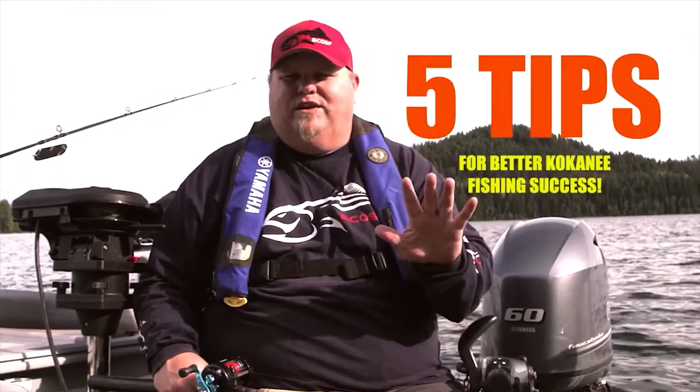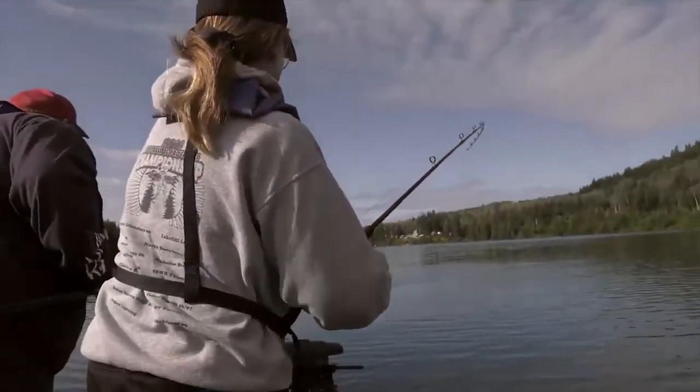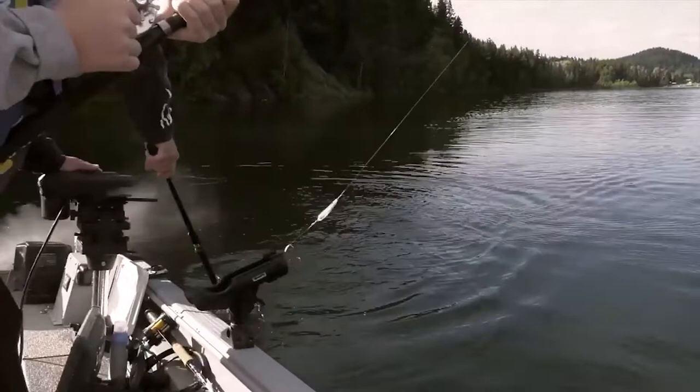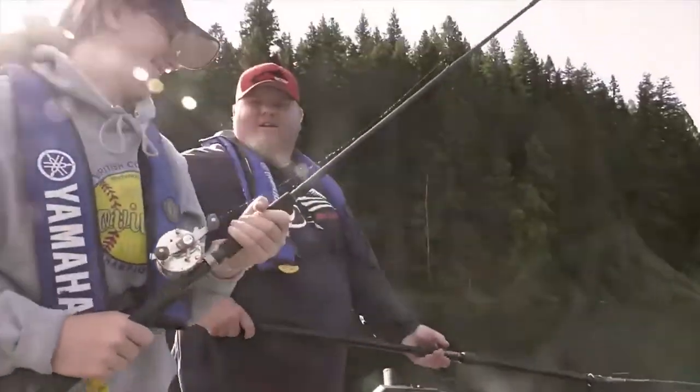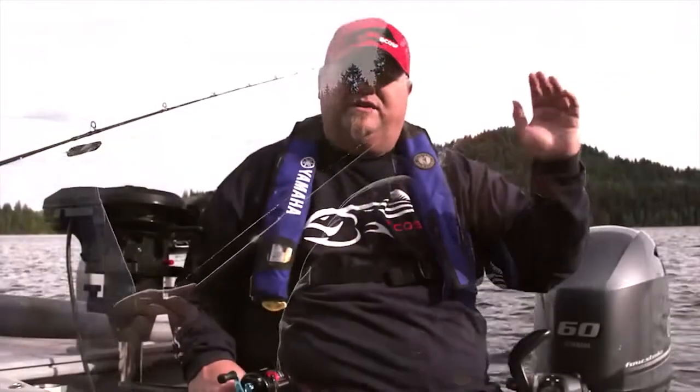Mike Mitchell here from BC Outdoors Sport Fishing. I'm going to give you my five quick kokanee tips to get you started this season. First, let's talk about rods. When picking your rod, get something with a supple yet strong backbone. You want ultra sensitivity in the tip, but it also needs to flex and bend so when they're taking their runs they're not going to pop the hooks out of their mouths.